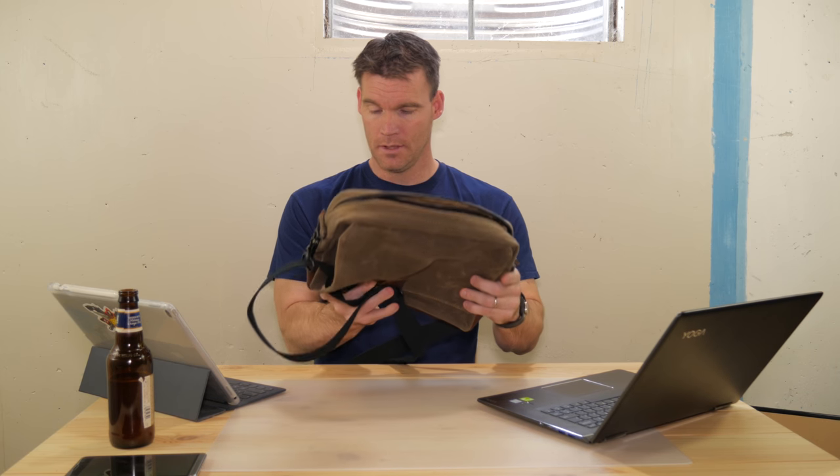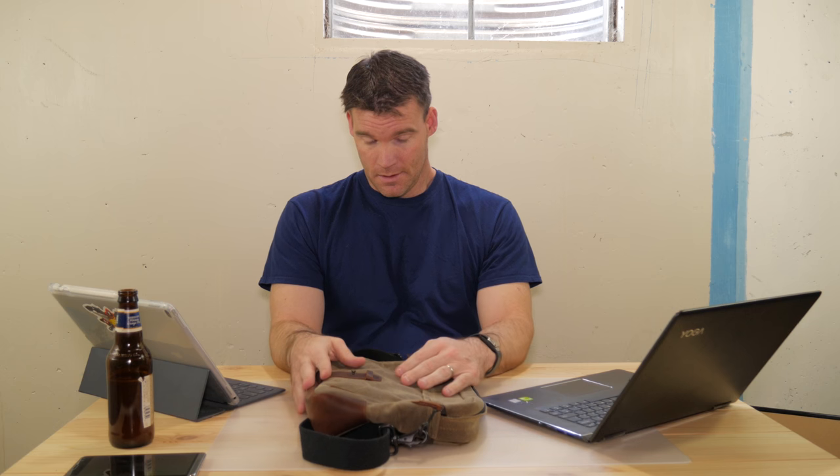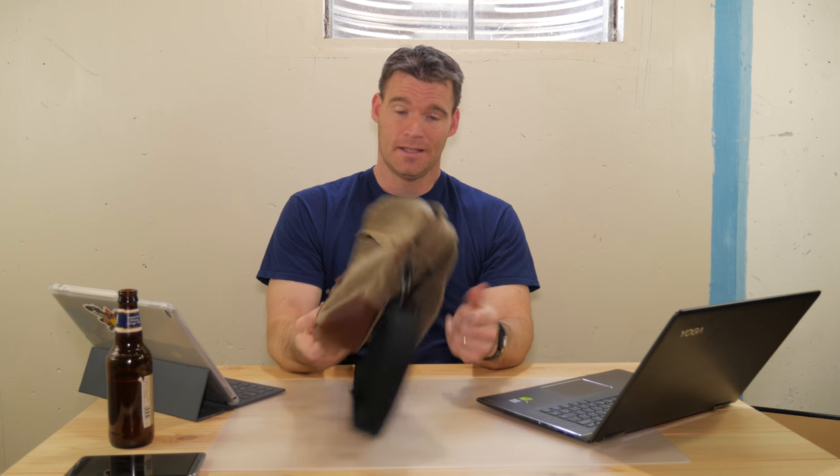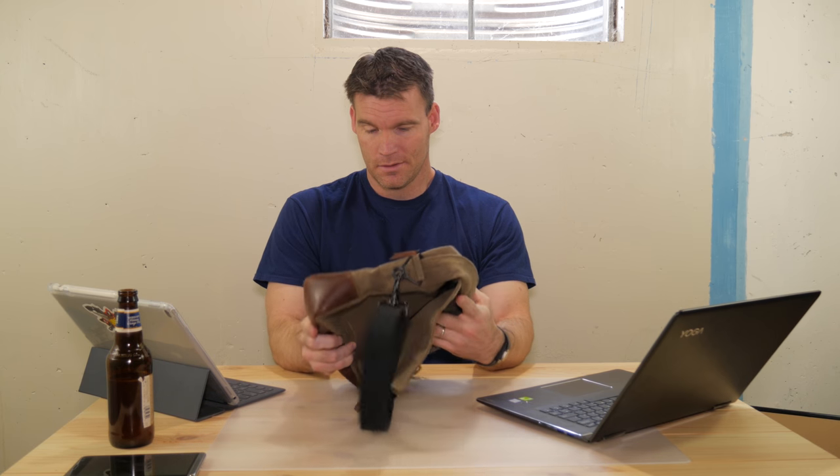One disclaimer: I was not told and I'm not under any obligation to make a video about this bag. The guys from Nutsack did send it to me and said if I like it, would I mind reviewing it — but I don't have to. If I didn't like the bag, I would say so and I wouldn't review it. So I'm not getting paid for this or anything.